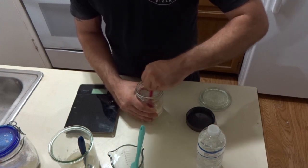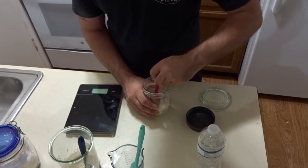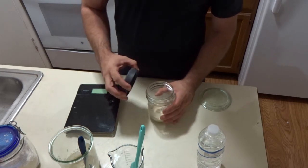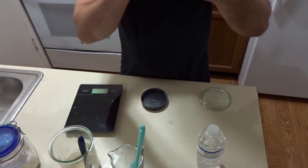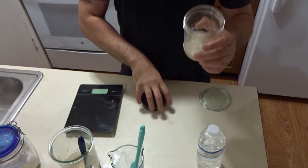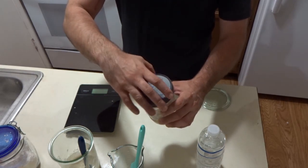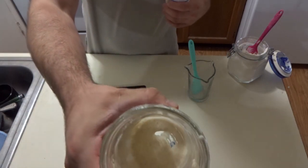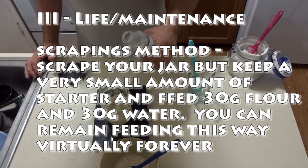I scraped the sides a little bit. You can see it looks like almost nothing - there's not many real bubbles. I'll fix my rubber band - it's very close to where it should be. I'm going to very lightly screw on this top, just to where it just becomes snug. Basically on the scrapings method now - you can see what I'm at, it's barely anything in that jar, so this method might as well be the scrapings method.